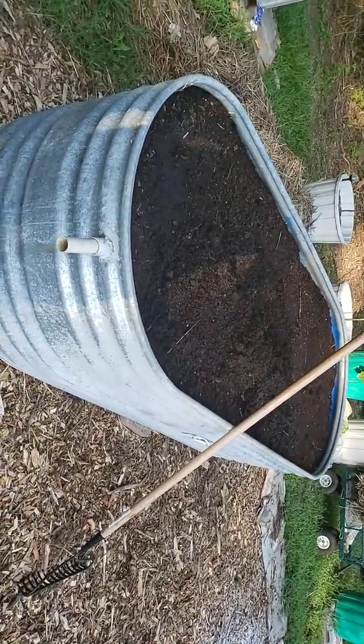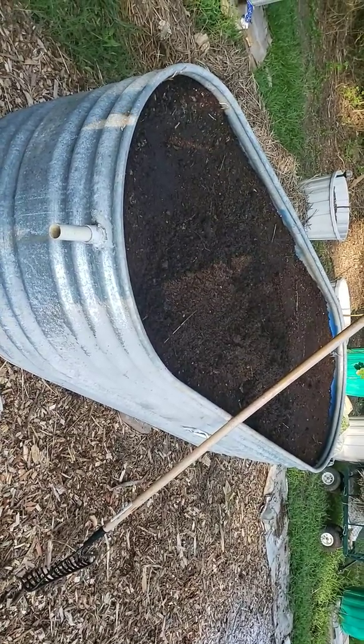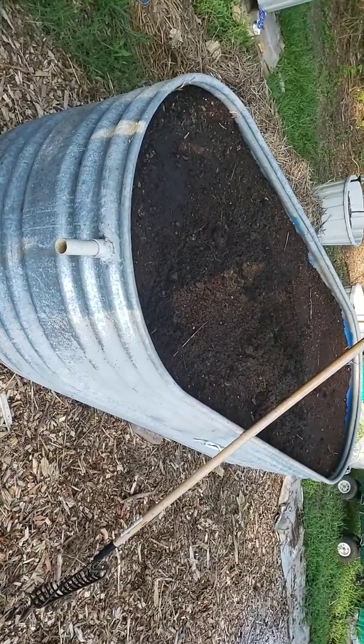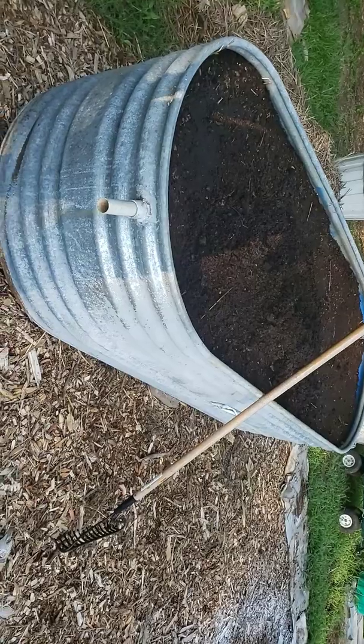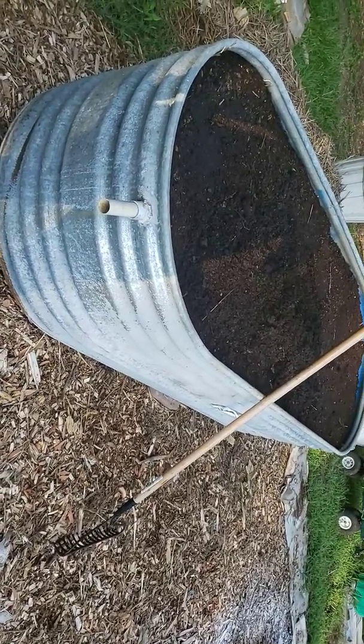Good morning. This is Beverly, your gardening realtor. I am out here this morning. We had some pretty good rains and I really don't have to water today, but I didn't get a chance to feed my plants over the weekend.